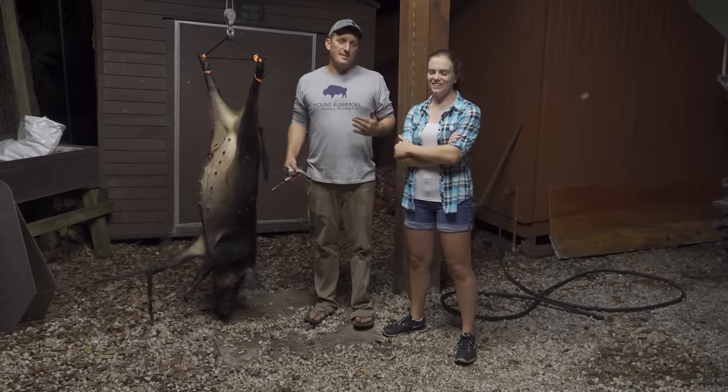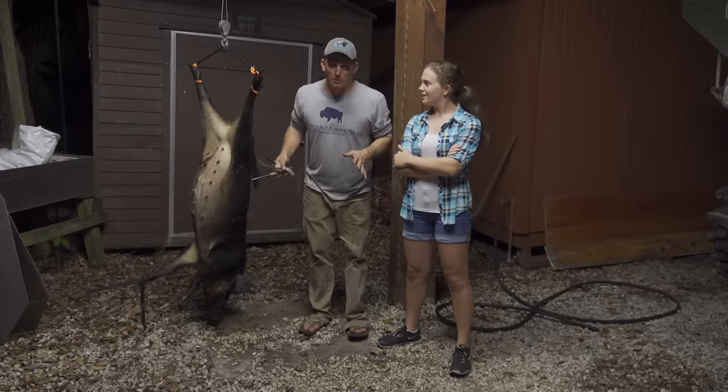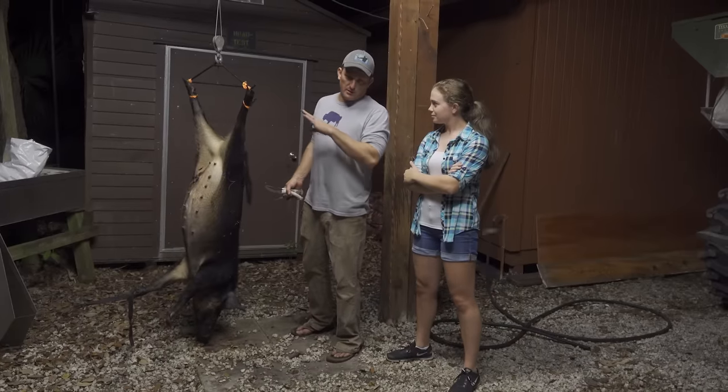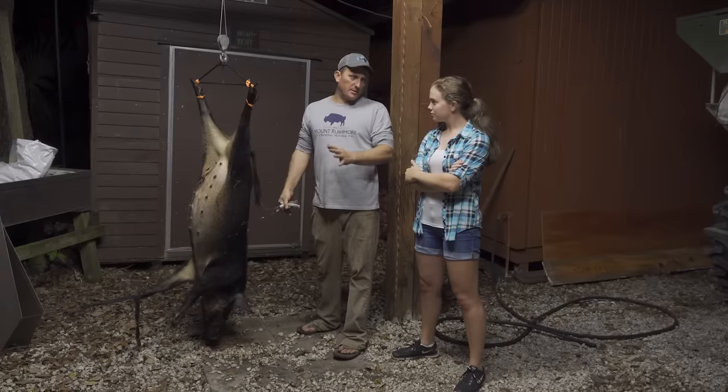All right, you guys, this is the cleaning portion of the video — the uncensored portion. This is that beautiful hog she just killed. And unless it's a big bar, which is a boar that we castrated, a big fat sow like this is as good as it gets.